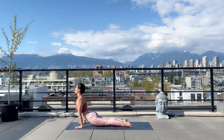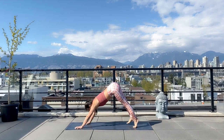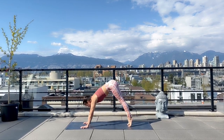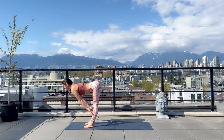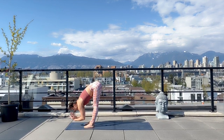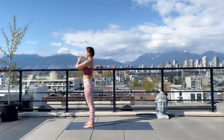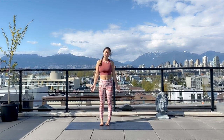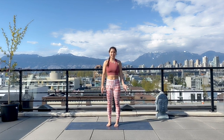Inhale to the tops of your feet, up dog or cobra, and exhale over your toes to downward facing dog. Then looking forward, coming high on the toes, stepping or hopping to the top of your mat. Lengthening halfway, inhale breath and exhale, fold forward. Coming back where we started — inhale arms to the sky, and exhale hands meet at heart center. That's the typical vinyasa flow that you can begin to practice several times to build strength and familiarity with that sequence.